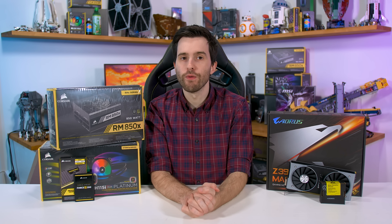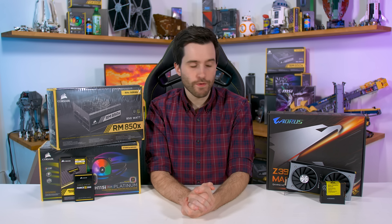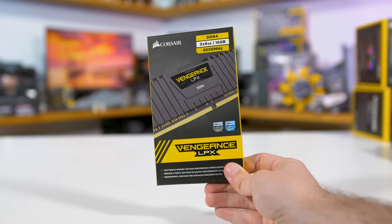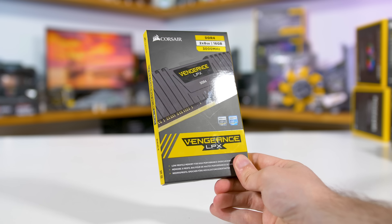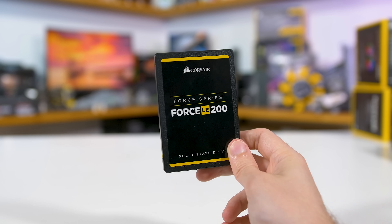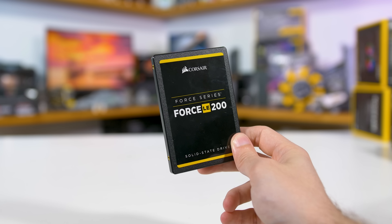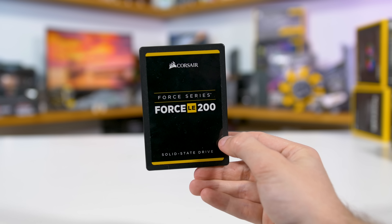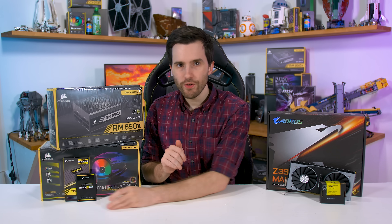We'll get back to you guys on that after the build is complete. The rest of the stuff is pretty standard for our test systems. For memory we have 16 gigabytes of Corsair Vengeance DDR4 at 3000 CL16 speeds — a dual channel kit. We also have a Corsair Force LE200, a 240 gig capacity model, which is just a basic boot drive. We have separate drives for storing benchmark apps and all that sort of thing, so we don't need anything crazy from those two components.